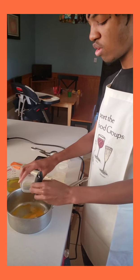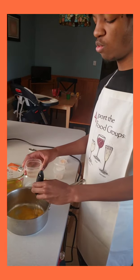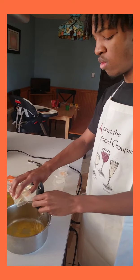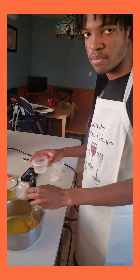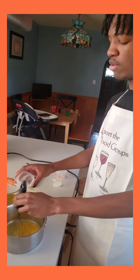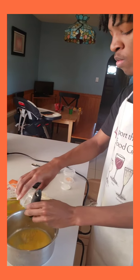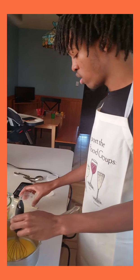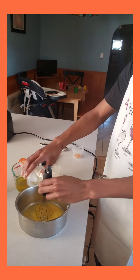Now I'm going to be putting the water inside of the saucepan. Next I'm going to be putting the salt inside of the saucepan, and then putting the sugar inside the saucepan.